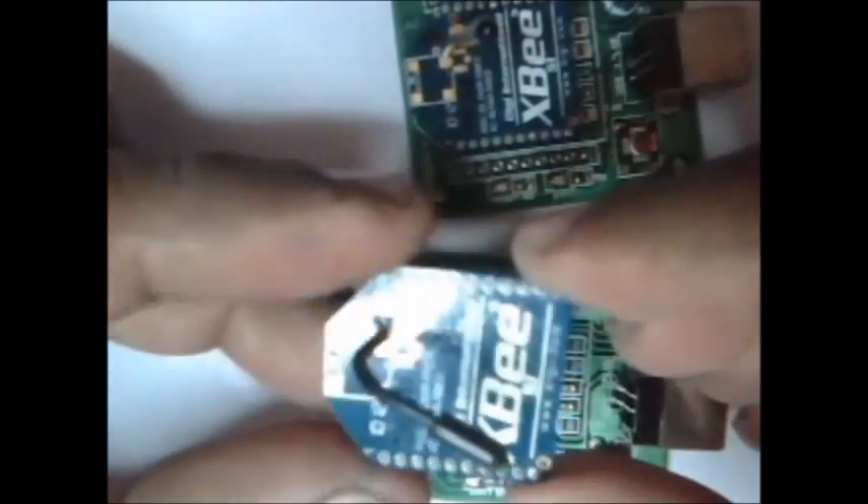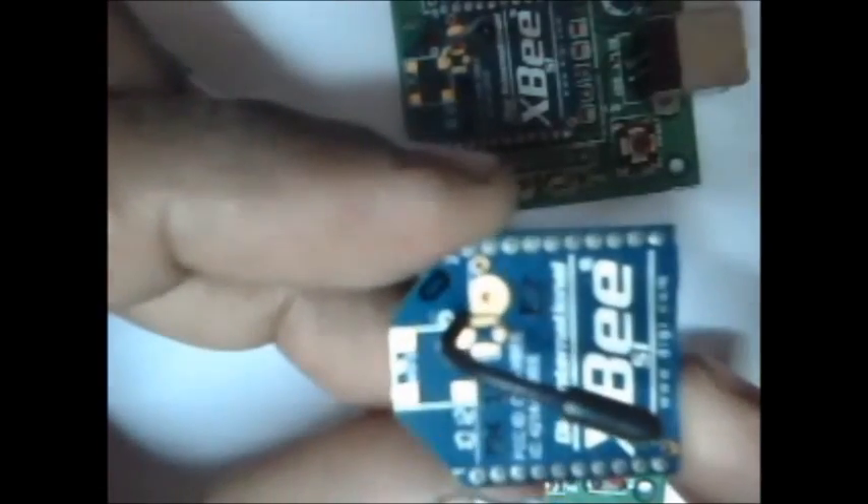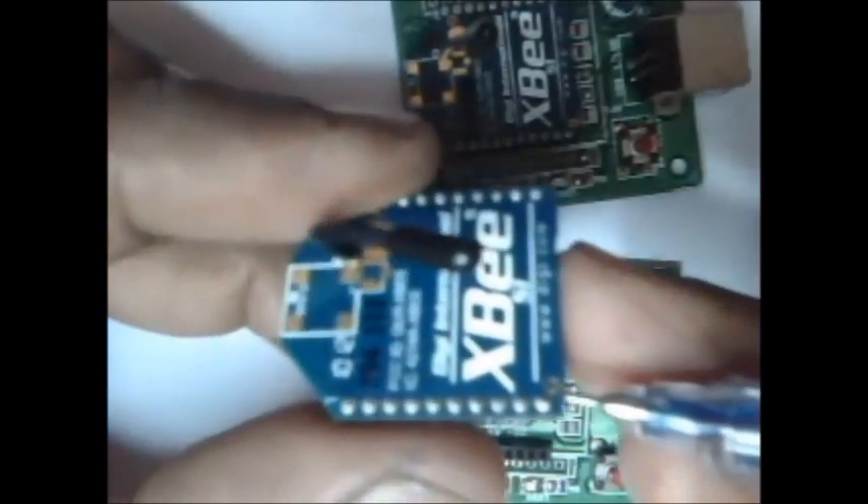If you see the XBee module, this is pin 1. You can see the printout — pin 1 is printed. This is the VCC, 3.3 volts power supply. And this one is pin 10, which is ground.